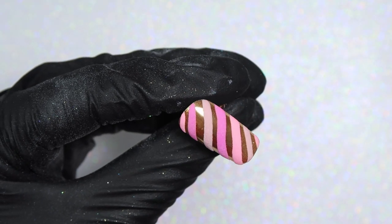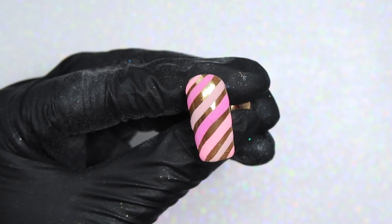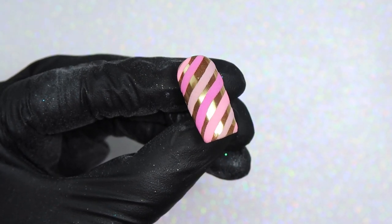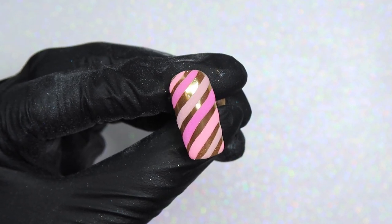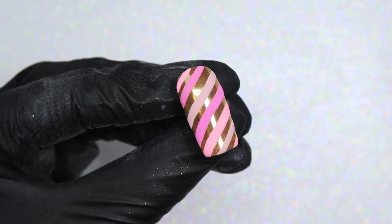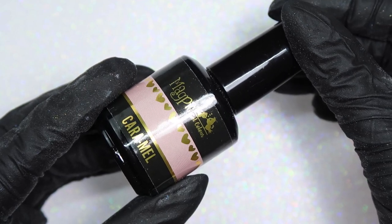Hello everyone, welcome back to another tutorial on my channel. Today I am showing you how to create this really fun chrome and matte striped candy cane nail. I loved it in these pink and gold colors, however you could change up the colors to do whatever color scheme or palette you like. So let's get started — this is a super easy one for you guys today.